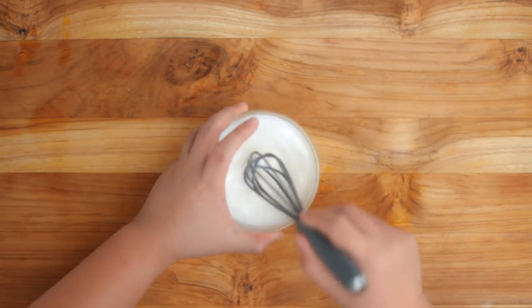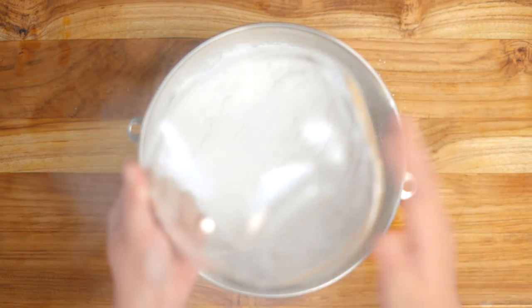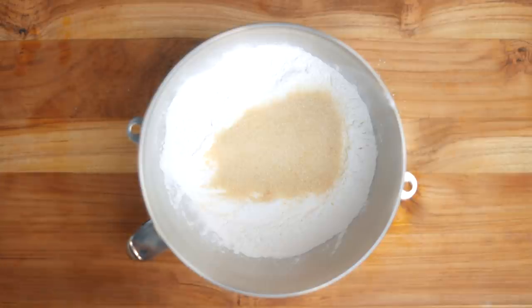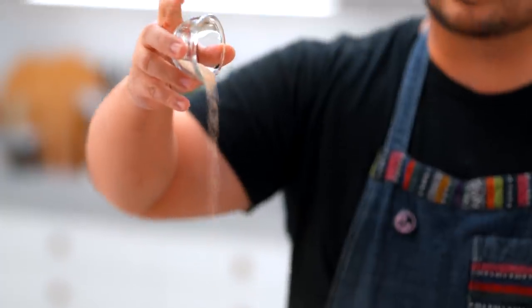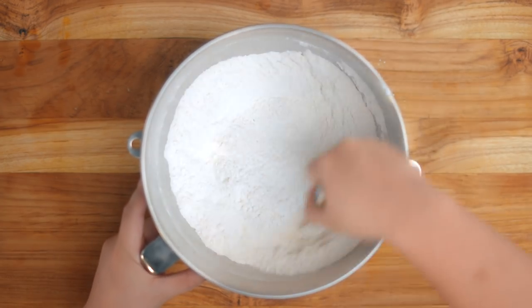Mix until dissolved and set aside. After that, we are just going to mix our dry ingredients together. I have here all-purpose flour and sugar — I'm using washed cane. Next up is my instant dry yeast. Mix them all together. Time to mix your actual dough.